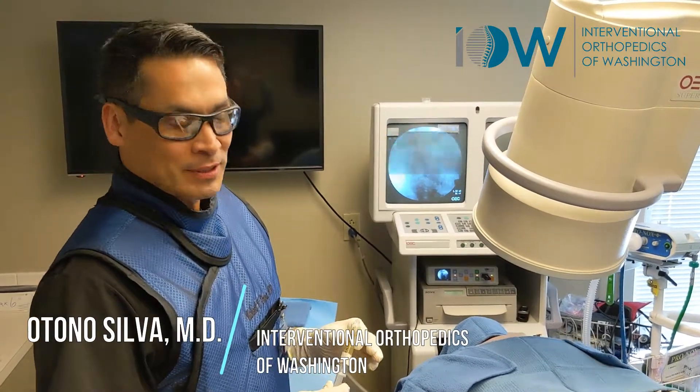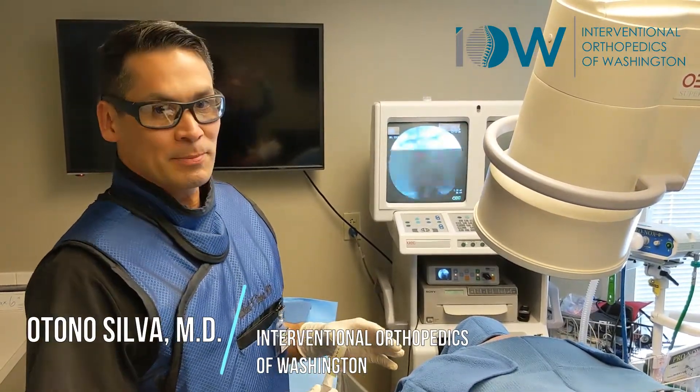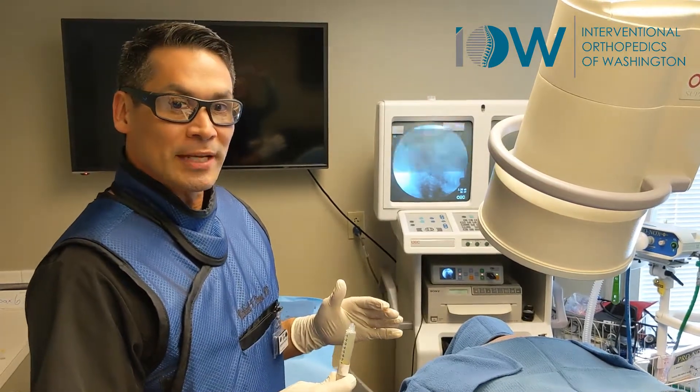Dr. Silva here. I'm going to do a PRP injection into the lumbar spine and cervical spine. We're treating the whole functional unit.